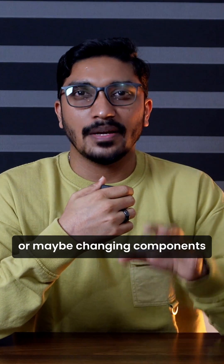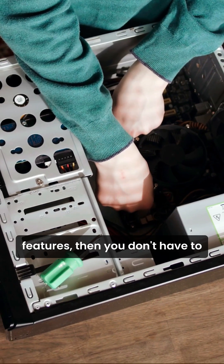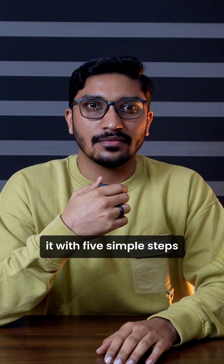Thinking of replacing your old PC, or maybe changing components because it feels slow or lacks modern features? Then you don't have to. Instead, you can upgrade it with 5 simple steps.